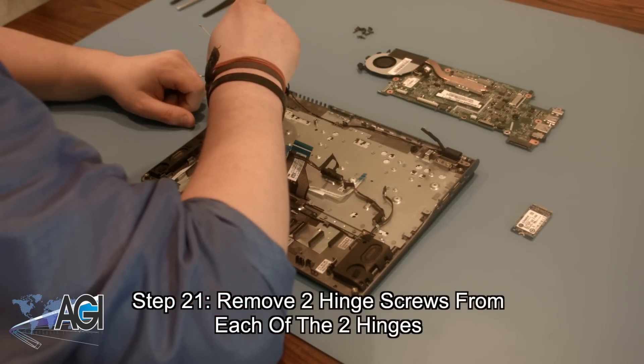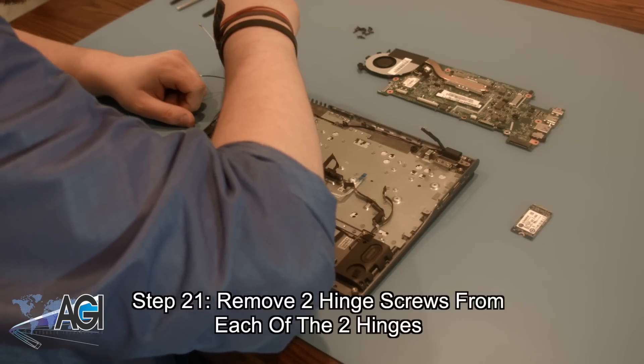Now that the motherboard is removed, your next step will be to remove the two screws from each of the two hinges.